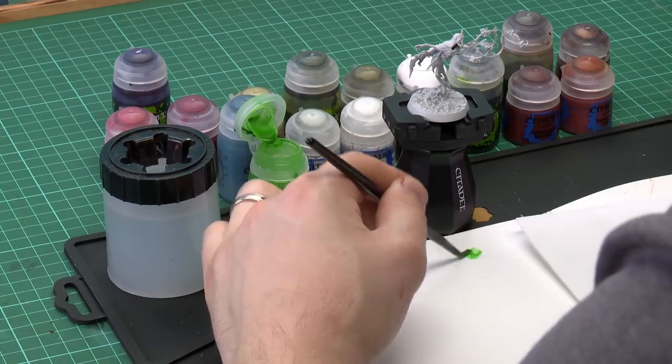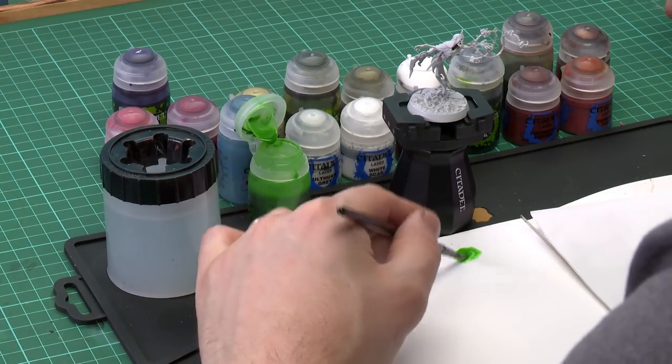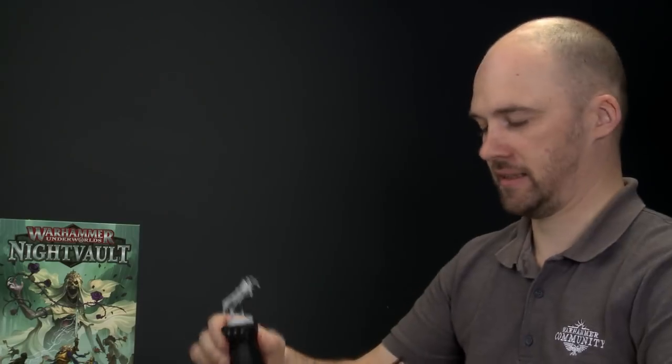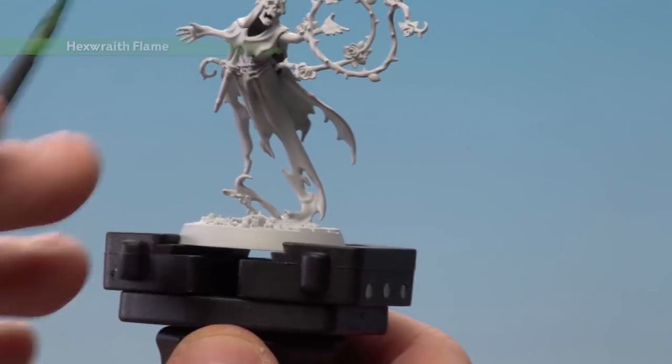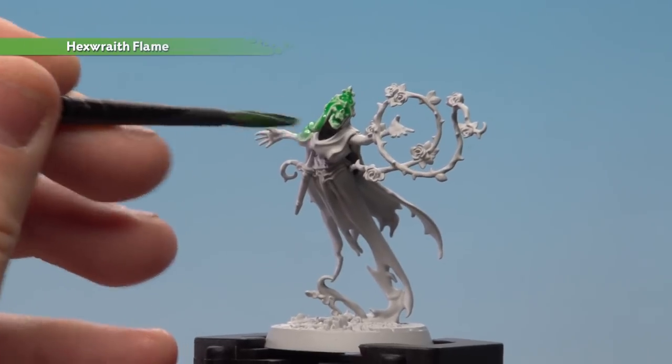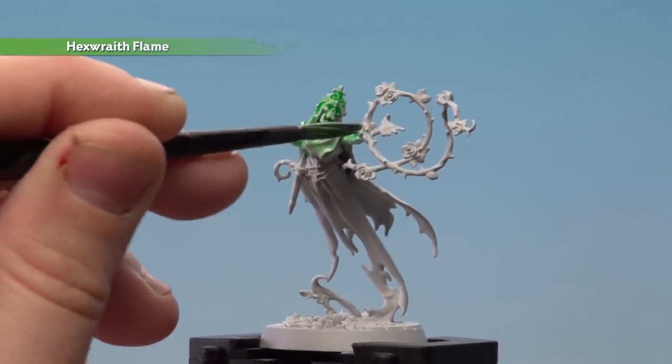The first colour we'll be using is Hexwraith Flame. This is a technical paint but also works a bit like a wash, so give it a good shake to make sure the pigments mix together. I'm going to use a medium shade brush, apply it to the palette, and balance the paint on the bristles so it's not just pooling. Then we'll start applying it to the figure — I'm going to do this all over, not worrying about where it's going. This is the fun messy part, so just literally slap it all on.